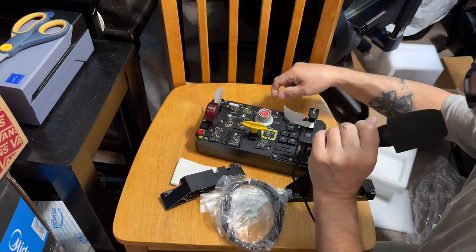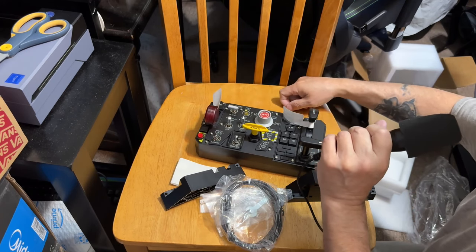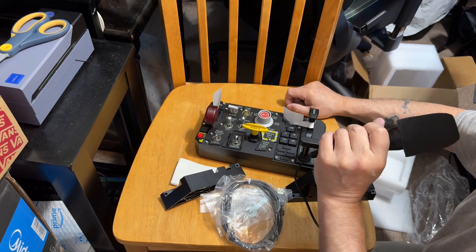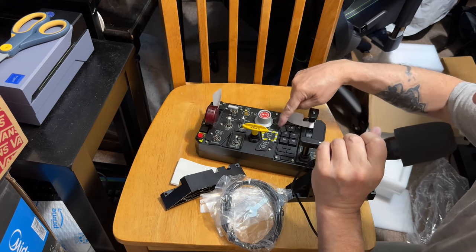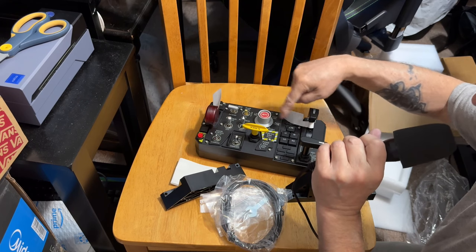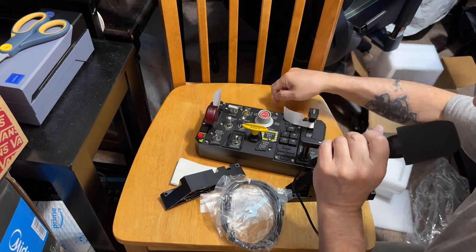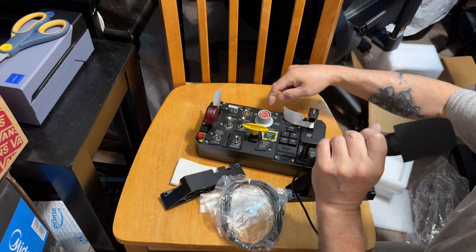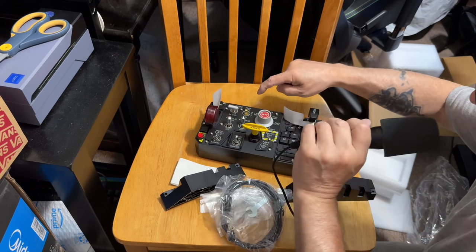They all sound good. The last thing we're going to take a look at here is the select jettison button. I'm a little bit confused — this may be for stores and this may be for pylons, so they may be different switches. Push to jettison — very smooth, very quiet.